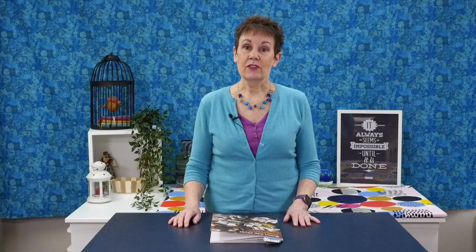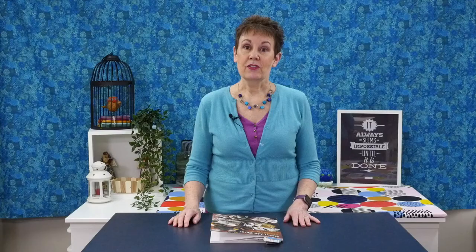Today I'm taking a look at Bowl Me Over: A Bounty of Tiny Pillows to Enjoy Every Day by Debbie Busby. This is produced by That Patchwork Place, which is a division of Martingale Publishing — thanks to Martingale for providing me with this book to do this review.